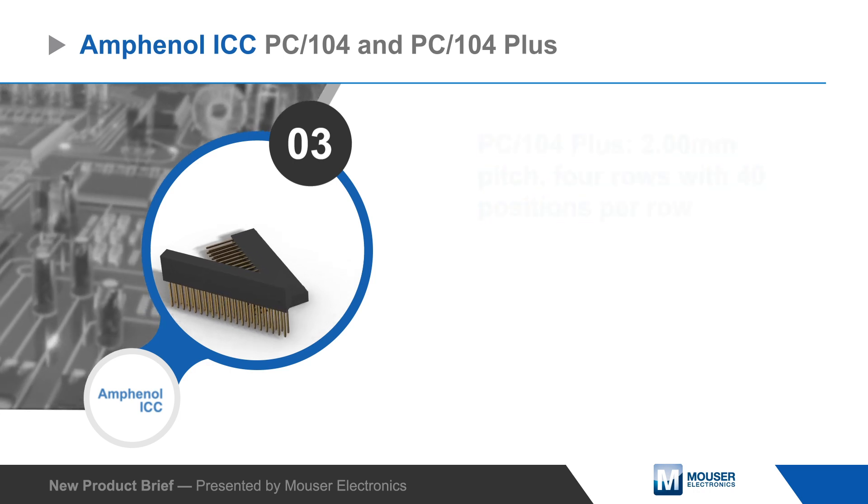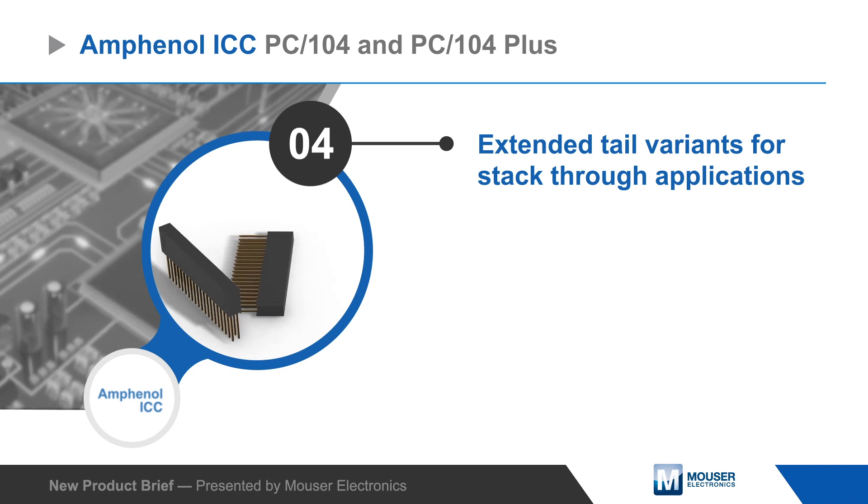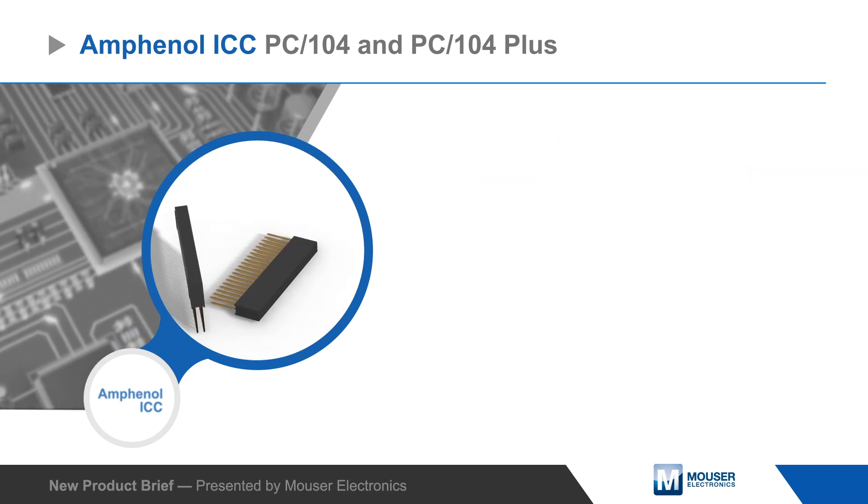Amphenol offers both the PC104 and PC104 Plus connectors with extended tail variants for stack through applications and with standard or press fit terminals.